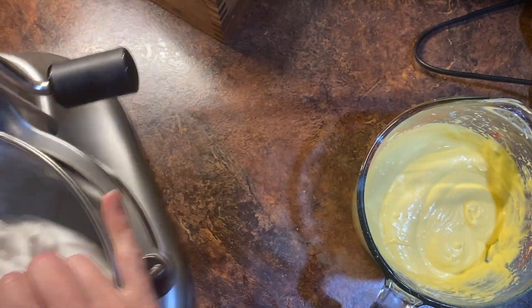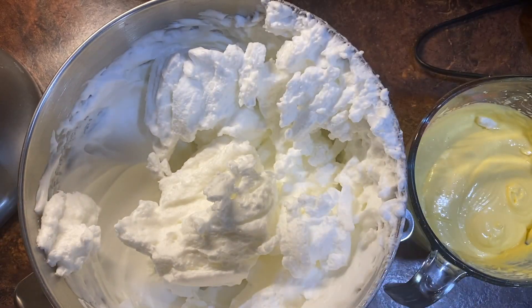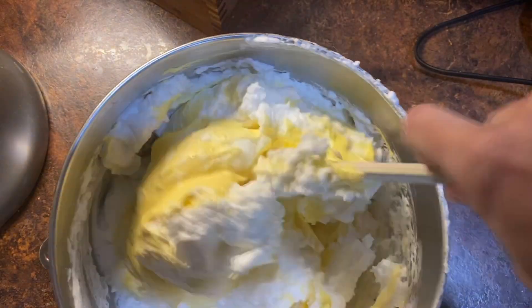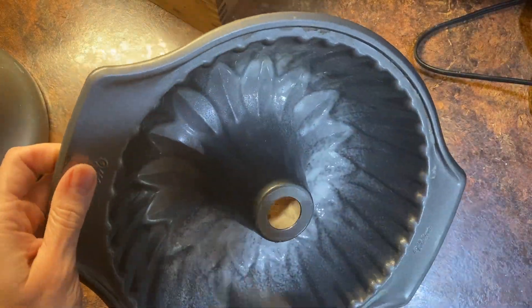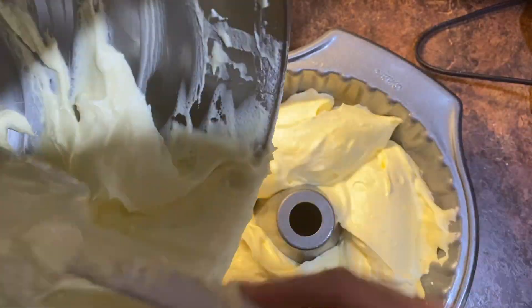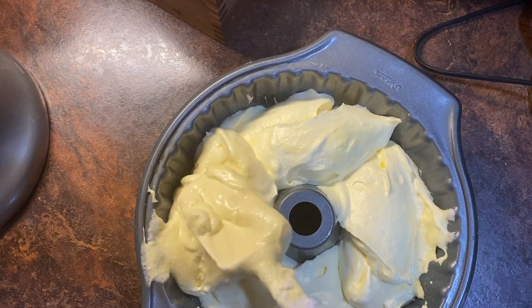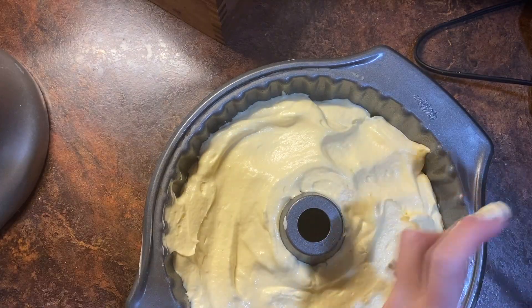Once the egg whites are done whipping to very stiff peaks, go ahead and turn off the mixer, then fold in the rest of your ingredients — I go pretty slow here. Once it's all incorporated, liberally spray a bundt pan with the fat of your choice, and drop the batter down in there, then smooth out the top.